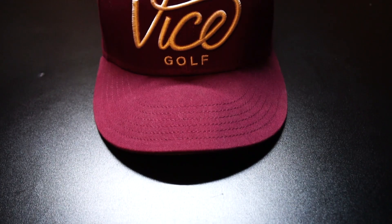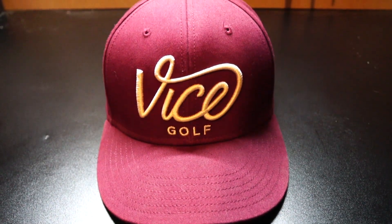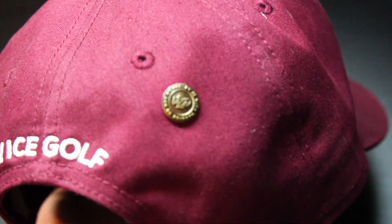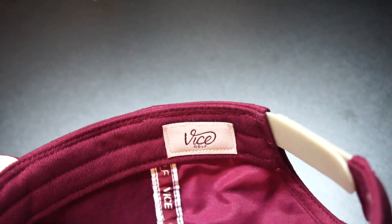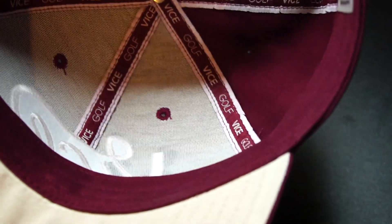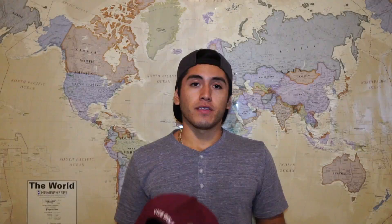Right here we got a Vice Golf hat. It's a snapback. They put so much detail into just one hat, which I think is very interesting and kind of makes them stand out. They got their logo right there. In the back they have a pin. On the inside they have their stitching — Vice Golf — and some more tags on the inside. They have so many options in regards to hats: different colors, different styles.